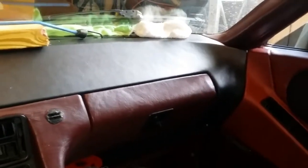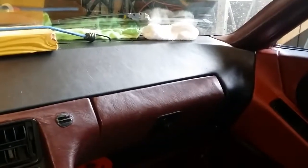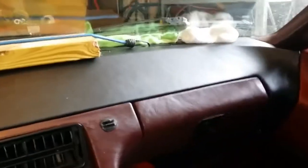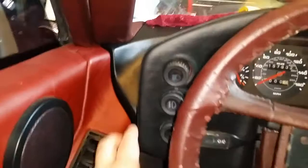Hey guys, it's Eric. I just wanted to show this on my Porsche 928 — I just put in the dash cap. It's plastic. It was a real pain to get on over here where you had to go around and underneath. Other than that, this side was fine and easy.